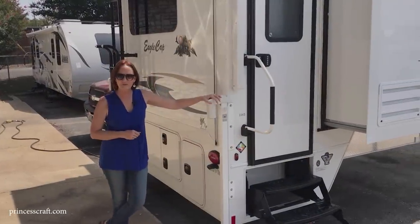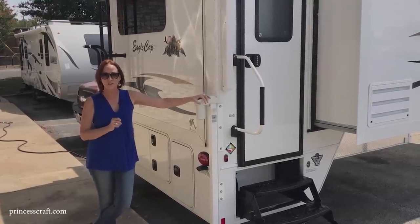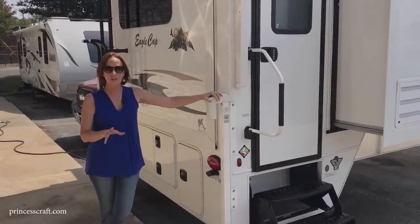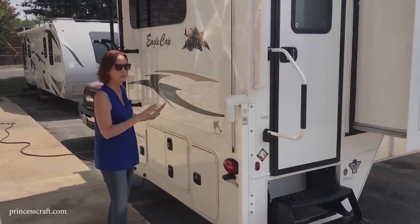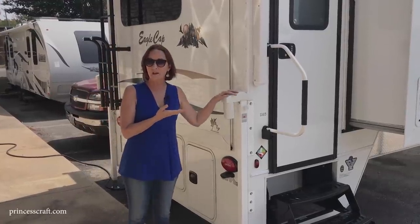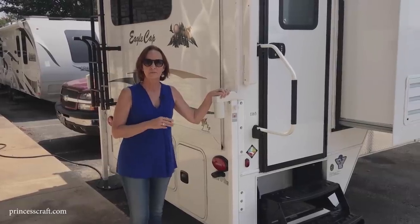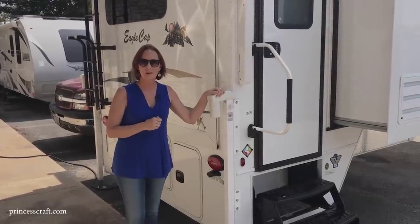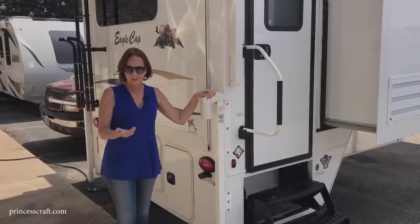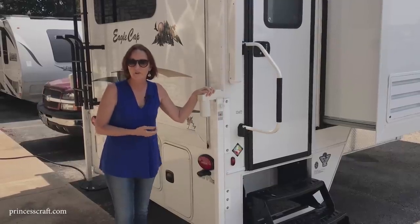This Eagle Cap 1165 is such a great truck camper. We get a lot of questions on pricing — it's difficult to give an exact number, but the MSRP on this camper with all the options you've seen, including the 100-watt solar panel on the roof, is right around $60,000. Dealer prices will vary and depend on what's on the camper.